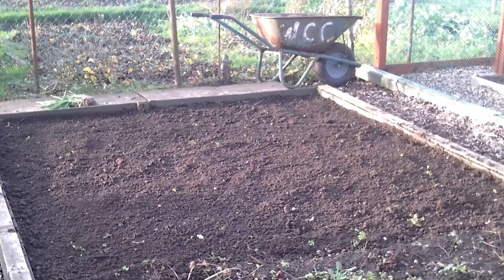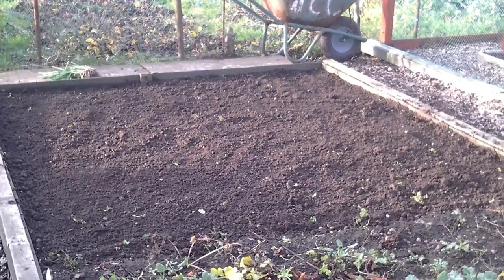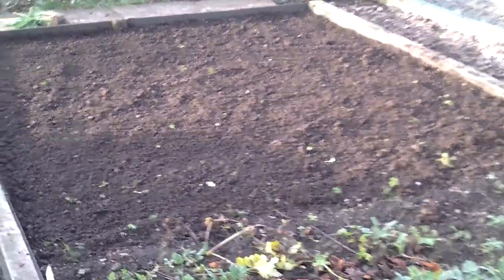So that's that part of next year's potato bed tidied up. I'm not digging it — the soil's pretty good, I'll turn it over next year.